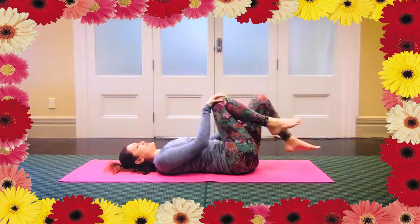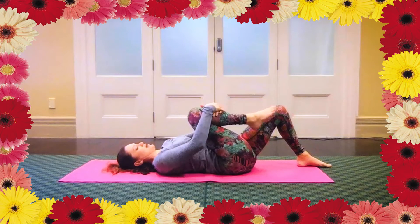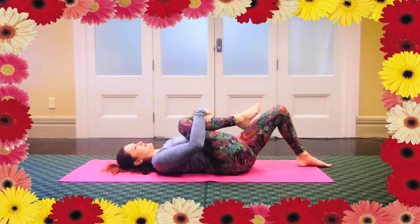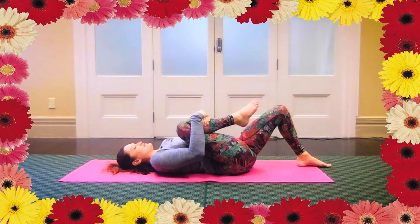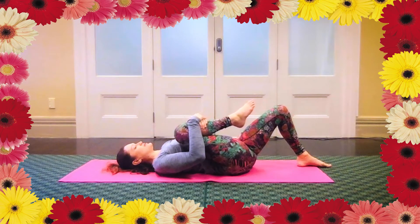Then just drop the left foot down and hug your right knee in towards you with both hands. Move the knee a little bit more towards the armpit, so the knee is angled to the side of the body. Let shoulders relax so they're not going upwards, and keep your neck relaxed as well. Just want to bring that knee in nice and close to the body. Couple of breaths.